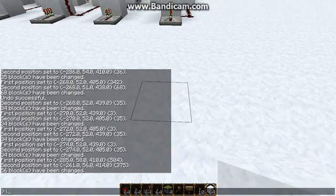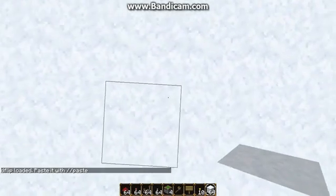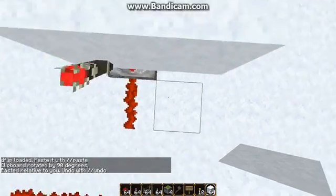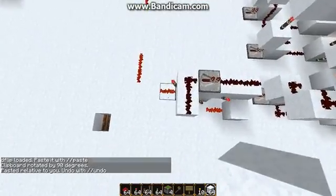But first off, you want to load the D flip-flop. And unfortunately, you do have to sort of guesstimate the position of this. It does need to be rotated at 90 degrees. Paste. And wow, that was spot on first try.